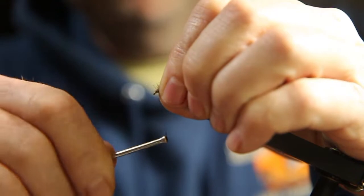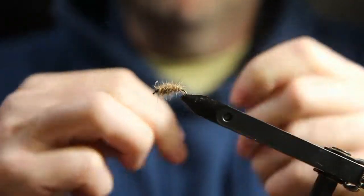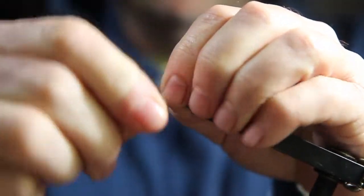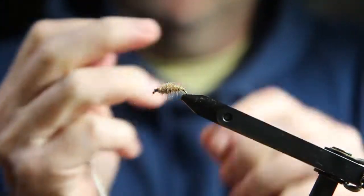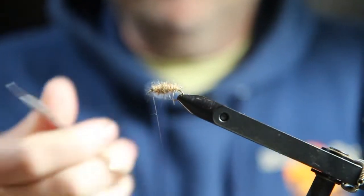I'll just tie that off. You can really pull hard on this GSP thread and it's not going to break, so you can really tighten that down. You can usually break it, but I didn't break it that time.